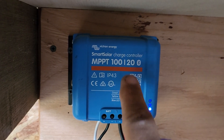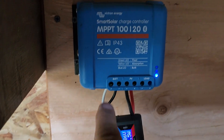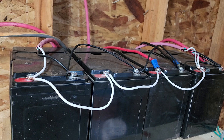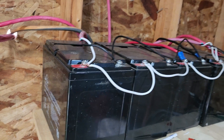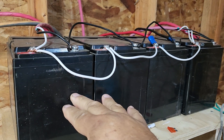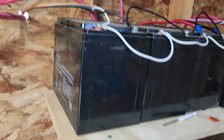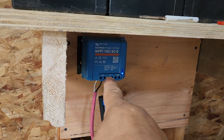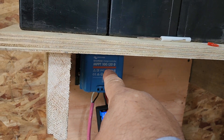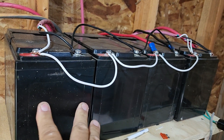So that 88 volts would come into here, and this would regulate all that power and push it back out to charge a battery bank. Battery banks could come in different sizes, shapes, and voltages. This here is four 12-volt batteries all connected in parallel so that this is one giant 12-volt battery pack. The solar panels send the power into the controller and the controller reworks that 88 volts.